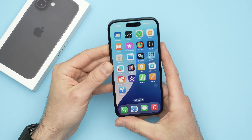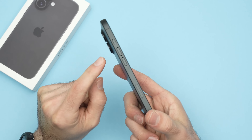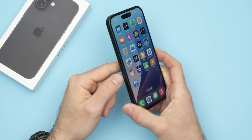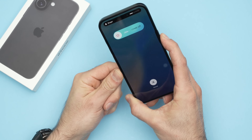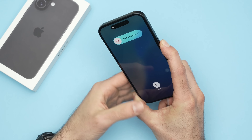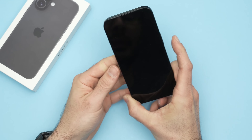The easiest solution is to simply restart your phone. On the iPhone 16, you press once on volume up, once on volume down, and then keep holding the power button. Let me demonstrate: volume up, volume down, and I keep pressing this power button — even if there's something on the screen, I'm not touching it. I'm just holding the power button until the screen goes dark, then I can release the button.